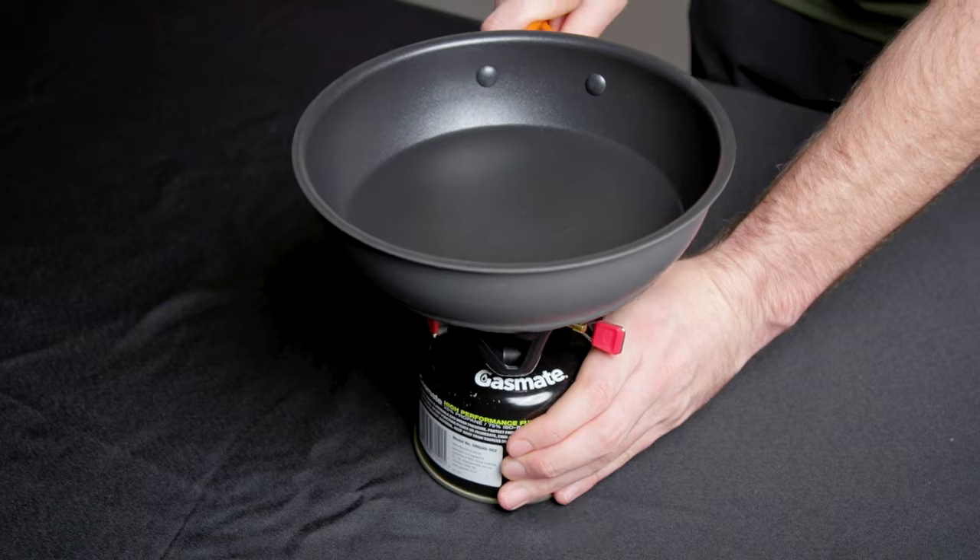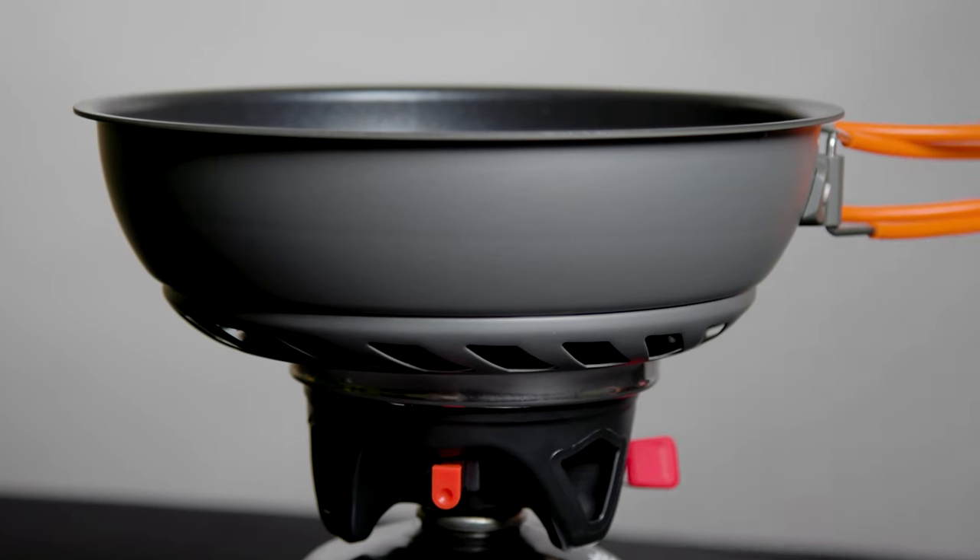The pan has been engineered to slot securely into Bushbuck's Spitfire and Tomahawk jet cookers. No balancing act required.